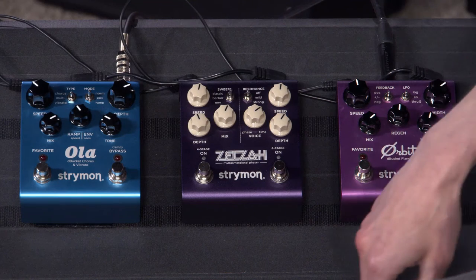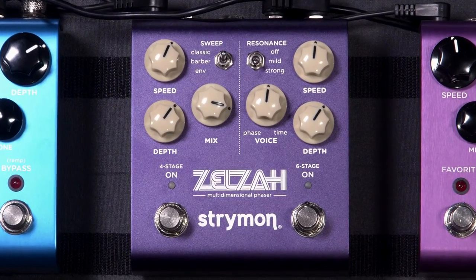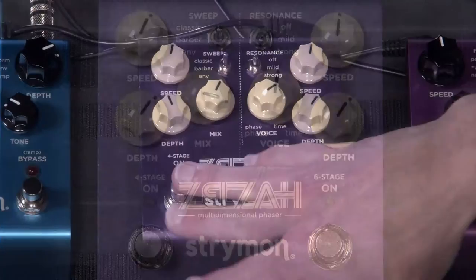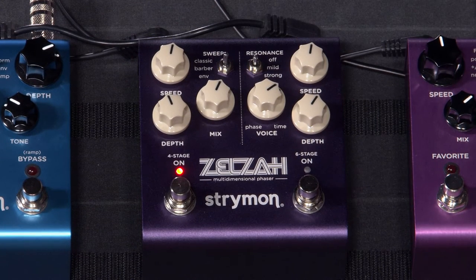Let's take a look at the Zelza Phaser. This is either a four-stage or six-stage phaser. What you heard in the intro was the six-stage. We're going to take a look at the four-stage right now. We have it on a classic sweep, which is a very classic phase — think Phase 90. You've heard phaser on all kinds of guitar players. Eddie Van Halen famously used a phaser on a lot of stuff.